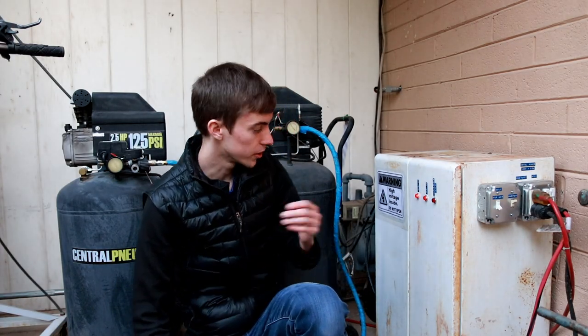I hope you enjoyed watching me build this control cabinet. Thanks for watching Dielectric Videos and I'll see you next time.